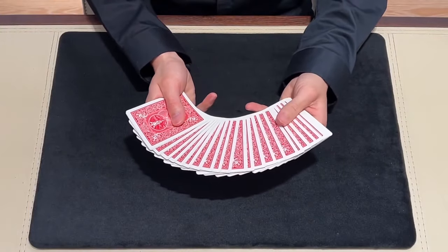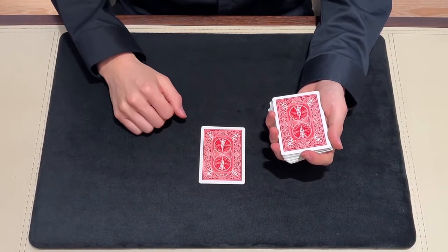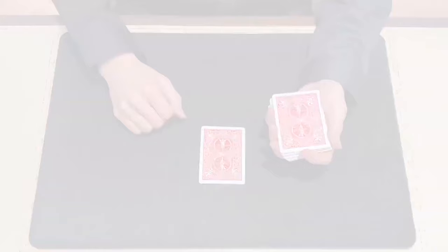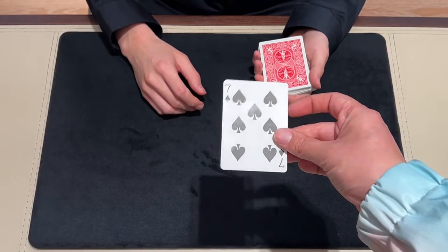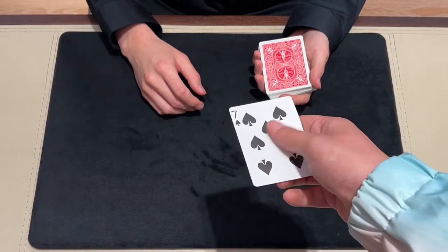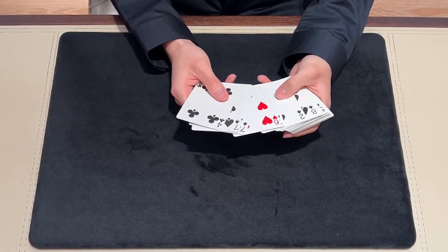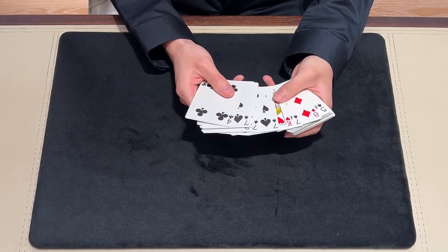A Forcing Deck is a utility tool to cleanly force a card with sleight of hand. But there are some problems with traditional Forcing Decks. First, the handling is not so natural — it looks a little bit weird, and doesn't look like the action of picking a card normally. Second, the forced card is not clean. There's roughing fluid on it, so the spectators may feel something weird. Third, the traditional roughing fluid doesn't last long.